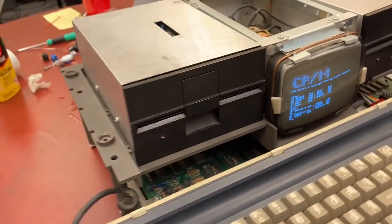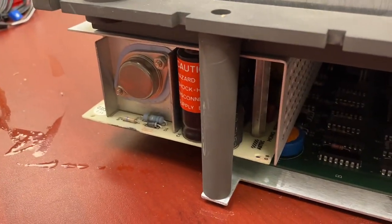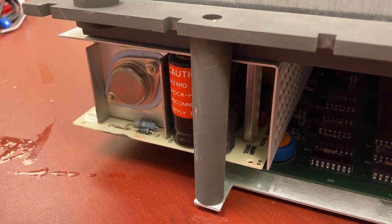So the last thing I want to do before declaring this restoration done is — this power supply has a kind of capacitor called a rifa that tends to explode, and I need to clean up some of the skunk here. So we'll replace that capacitor and then put the machine back together.